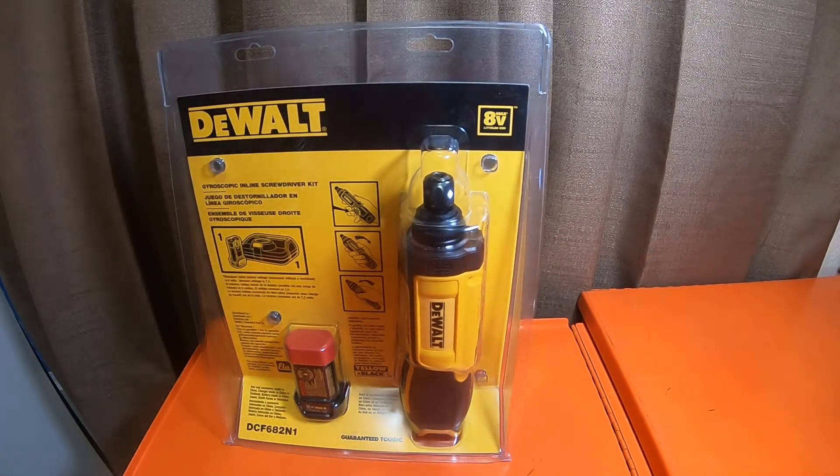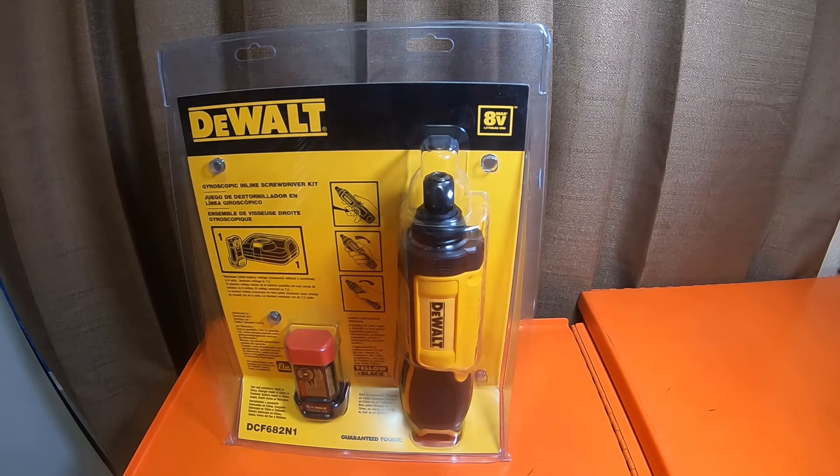Nice little kit. I paid $74 — this used to be $79, and some places it was even more expensive than that. With tax it ended up being $79 out the door. Not bad at all.